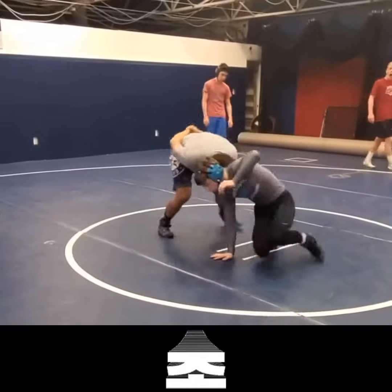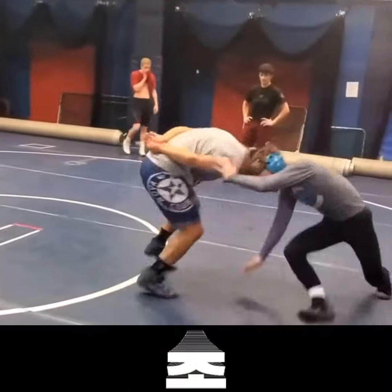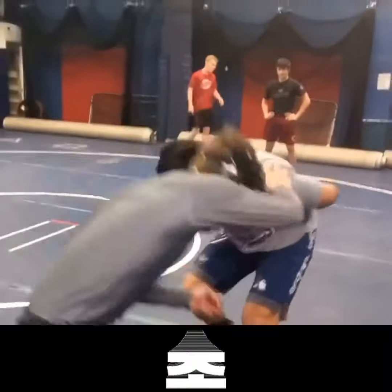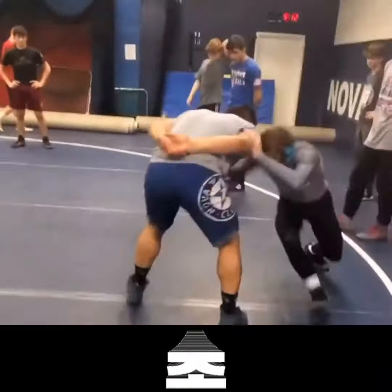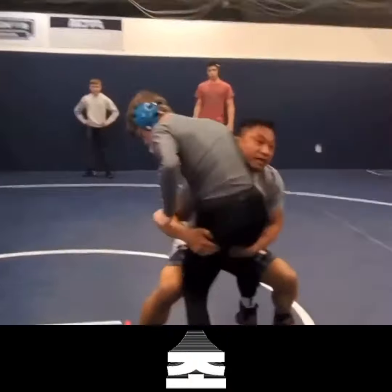Pick your feet up, start moving your feet, make the contact with your head. You need to push them back a little bit. Now make the contact. Be reactive, get your shoulders tight.